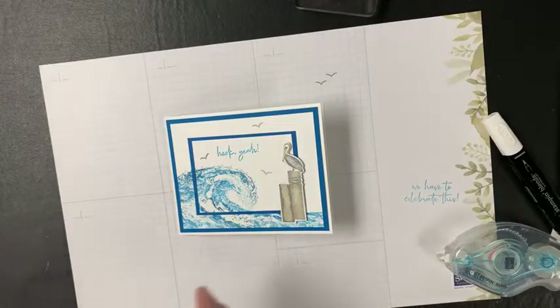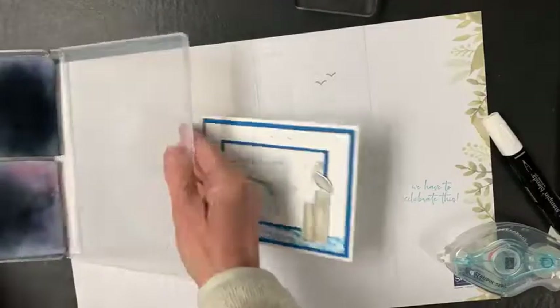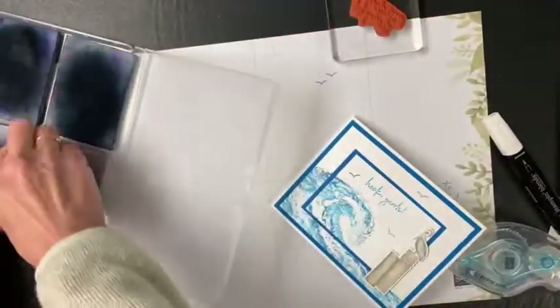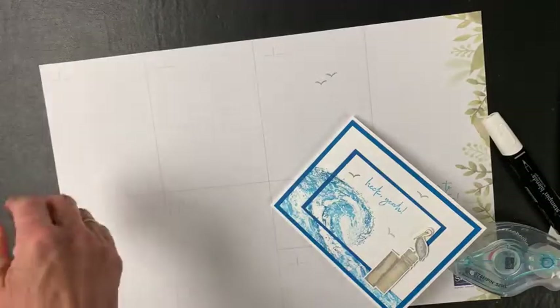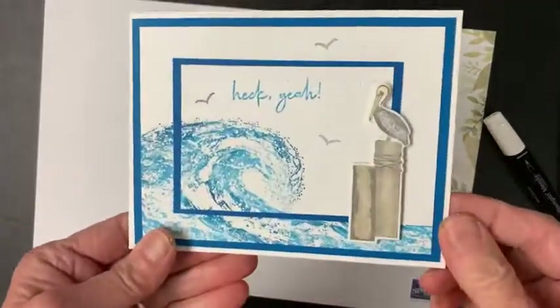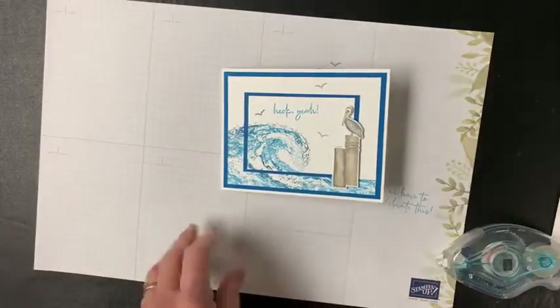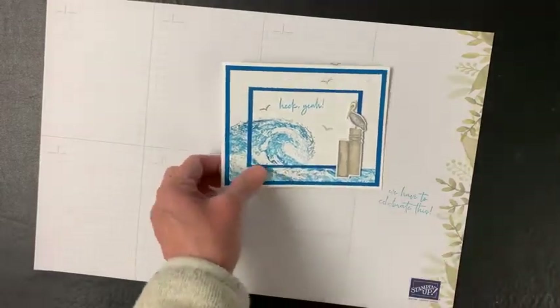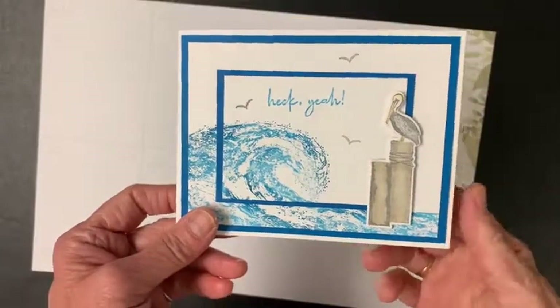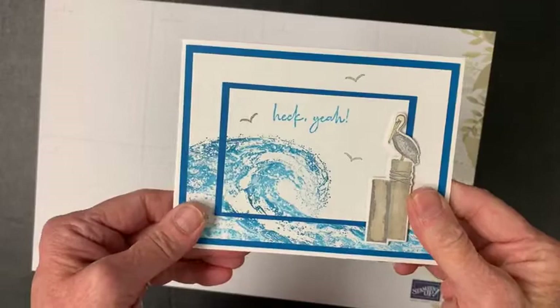So this is my kind of tropical card. I was thinking about putting 'Heck Yeah, we need to celebrate this' on the inside. I probably should have stamped the words prior to putting the card together, but I didn't. Let's make sure this works — if I were to mess up, I would just add a layer on top and pretend I planned it that way. Perfect, it worked!